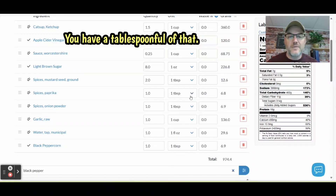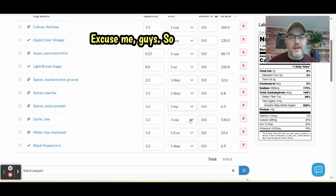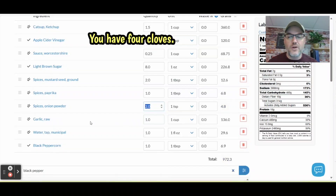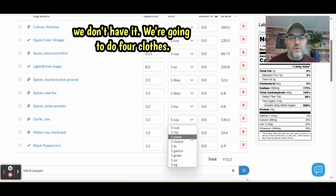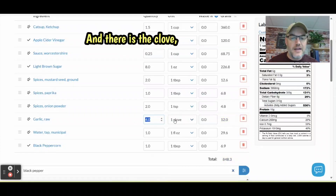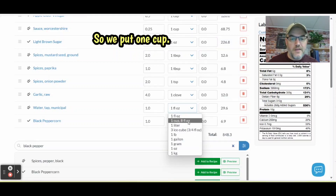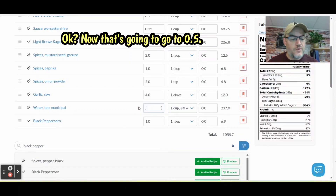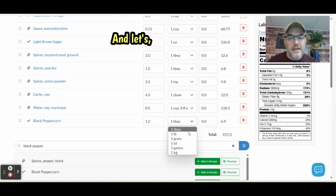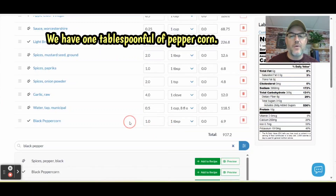Next up is paprika — you have one tablespoon of that, which is already set, so perfect. Next up is onion powder — two teaspoons, so we go to two. Then your garlic: four cloves raw. It shows one clove by default, so I put four cloves in this recipe. And water is going to be half a cup, so we enter 0.5. Peppercorn is one tablespoon and it's already set at one, so we have one tablespoon of peppercorn. You're all set.